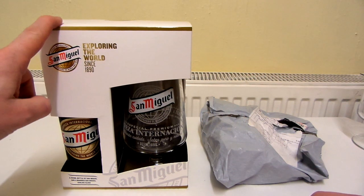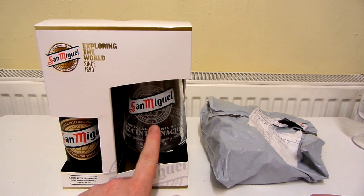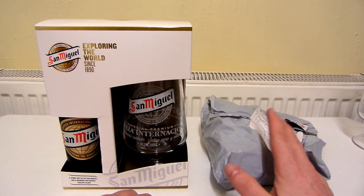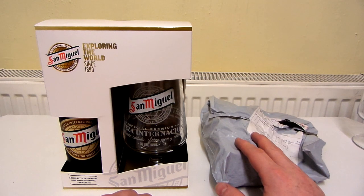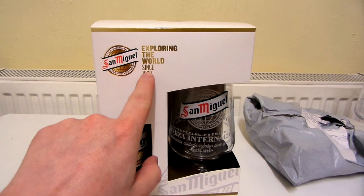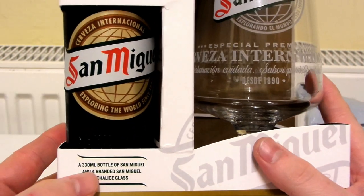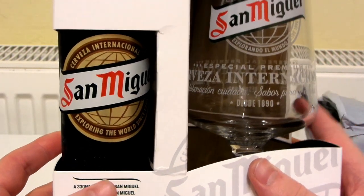Recently I got this box containing a bottle of San Miguel and a San Miguel glass which I think looks really nice. On the box it says 'Exploring the world since 1890', and there it says a 330ml bottle of San Miguel and a branded San Miguel chalice glass.